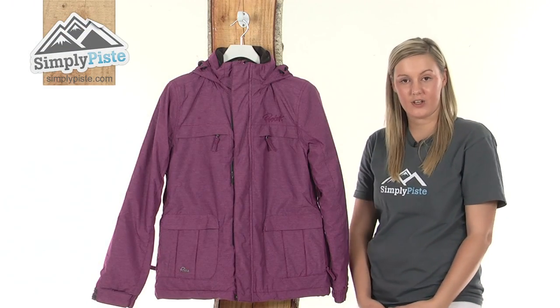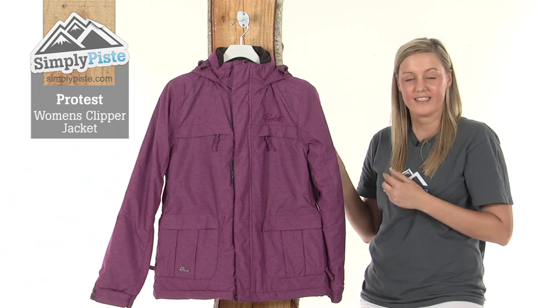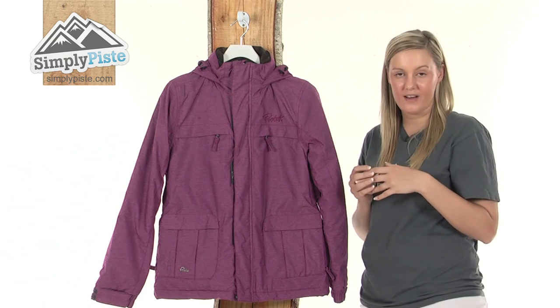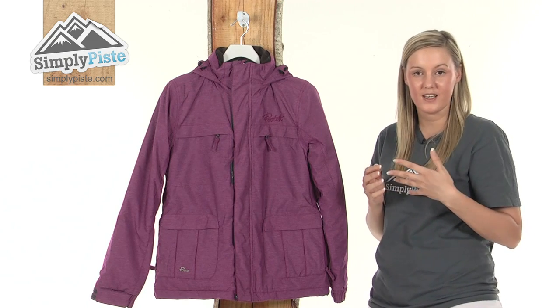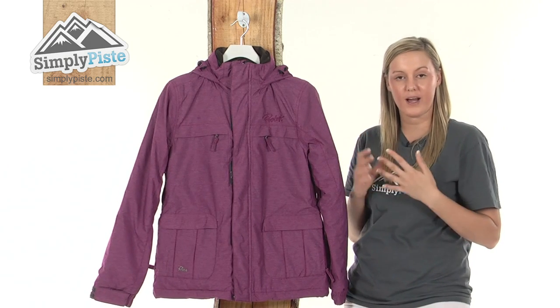Hi and welcome to SimplyPeace.com. This is the Protest Women's Clipper Jacket. It's an extremely high quality and lightweight jacket, perfect for those days when you're out on the slopes skiing or snowboarding. It's made from a polyamide fabric which makes it really durable and hard wearing.